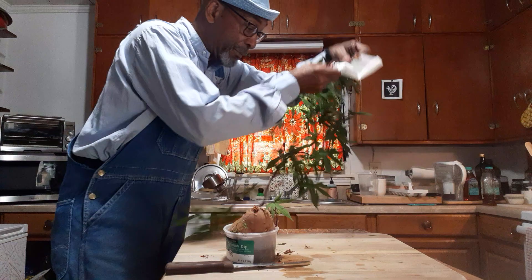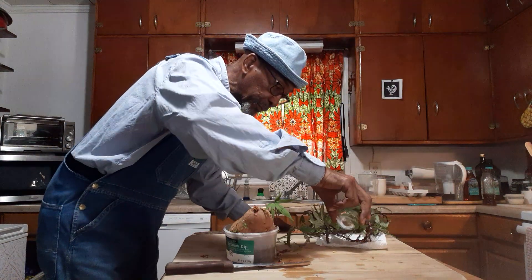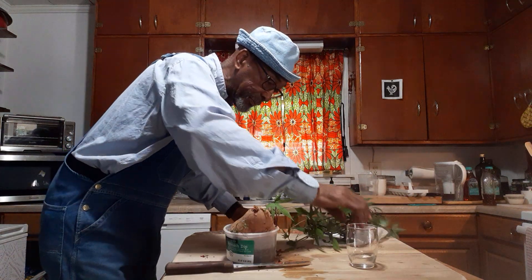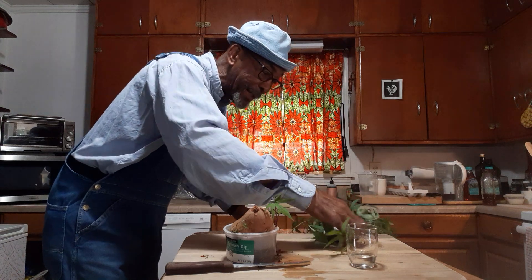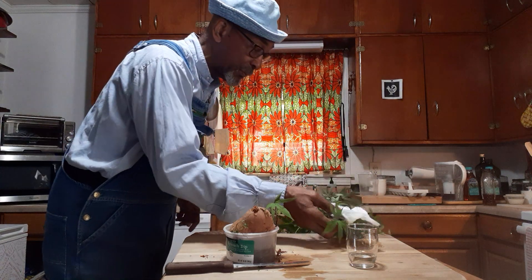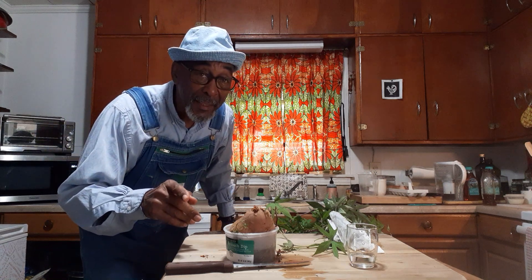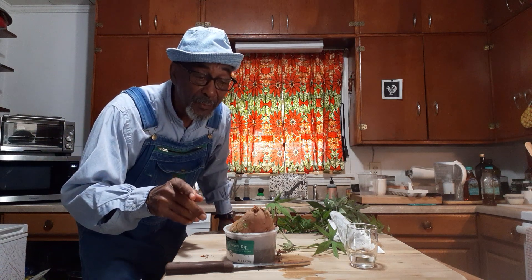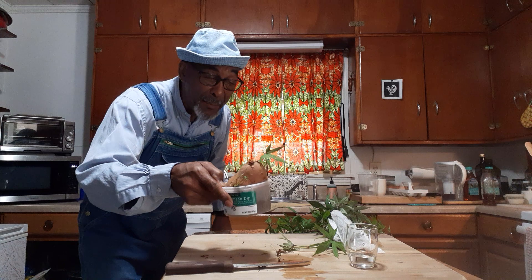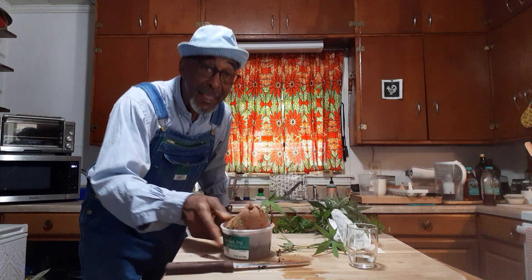I'm going to dampen this with a little water, wrap them up, cover them up, and in two days I'll have roots on the bottom of these slips. When those roots start to show, I'll put them in the ground. In about three months we're going to have new golden nugget sweet potatoes — maybe two or three times over, maybe 20 or 30 of them. I don't know, there'll be plenty. But that's how we do it.